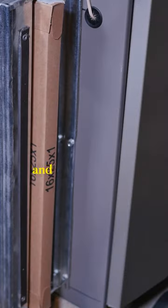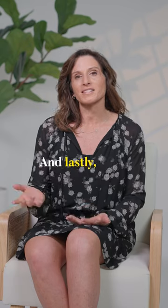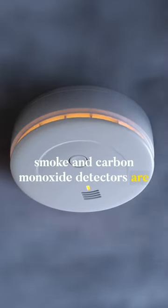Sixth, check the air conditioner and furnace filters. Clean and replace them as needed. And lastly, make sure that all your smoke and carbon monoxide detectors are functioning properly.